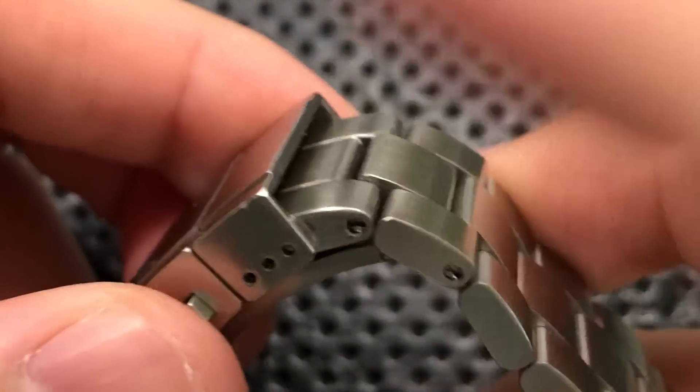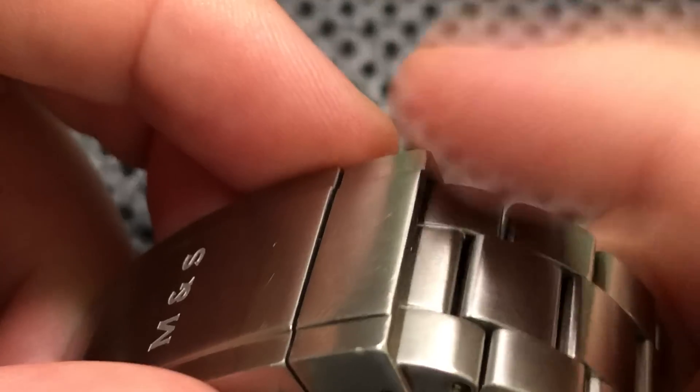So those are the ugly things: the indices are misaligned, the clasp is really super tall, and the edges were incredibly sharp and needed to be rounded off by hand in order for this watch to be wearable.